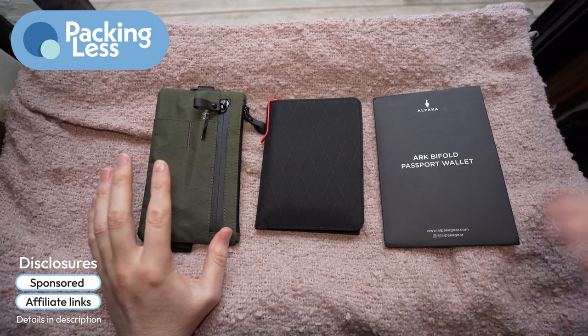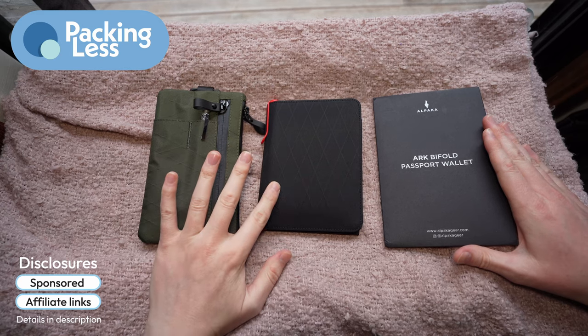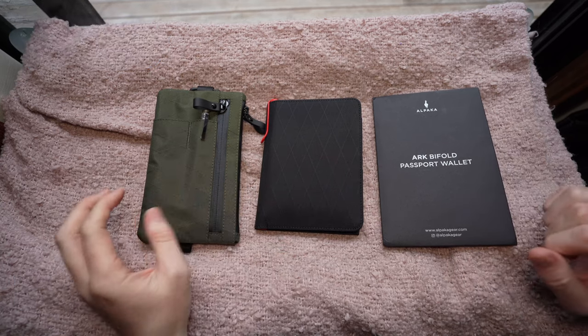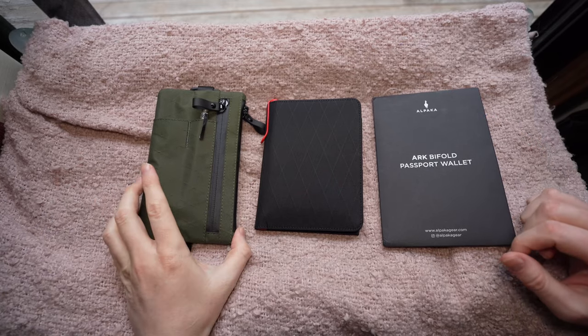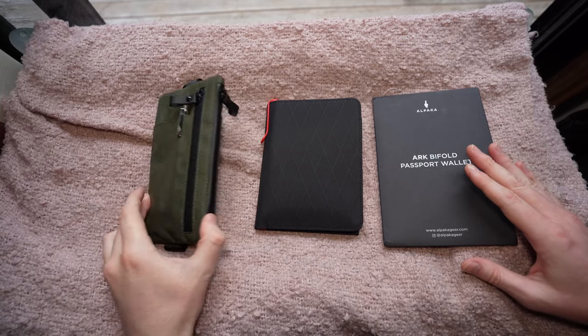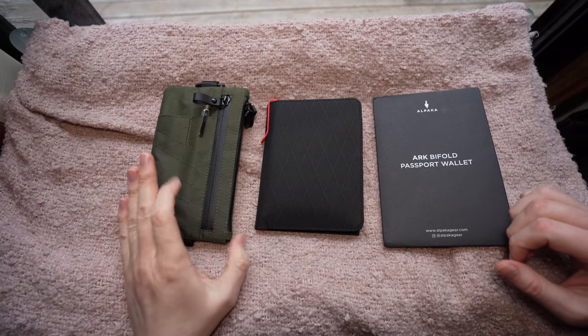Hello Travelers, today we're taking a quick look at the difference between the ARK Bifold Passport Wallet from Alpaca and the Zip Clutch. Now the Zip Clutch isn't actually advertised specifically as a passport wallet, but the size and the features of it make it a really perfect passport wallet in my opinion.